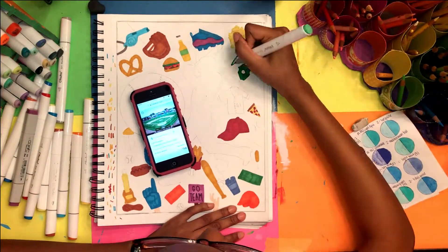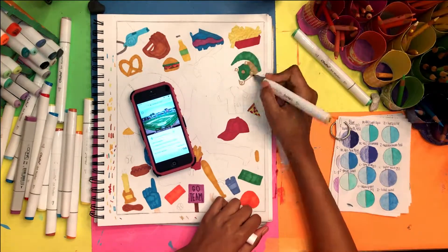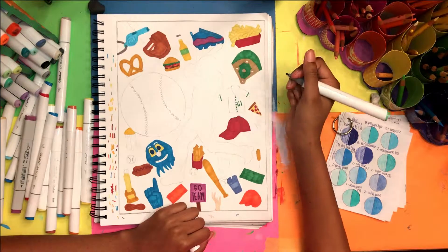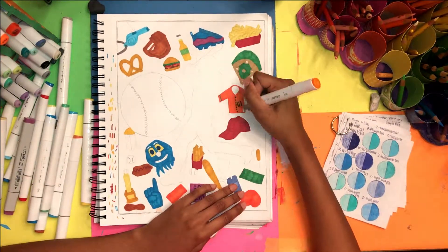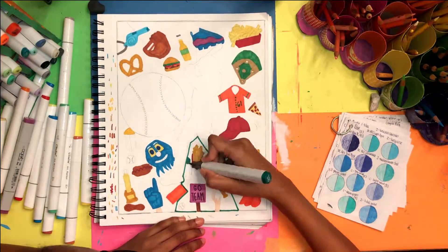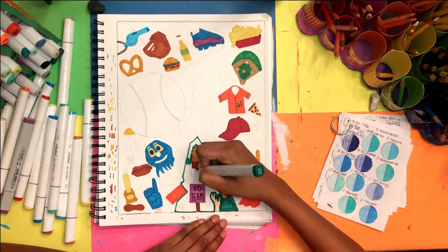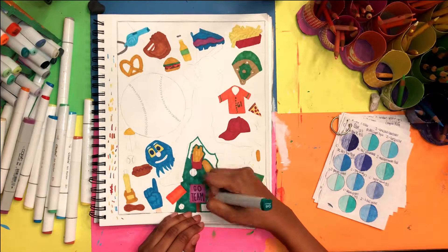The artwork took me about four hours. I did work on it during class because the art teacher gave us an extra day, so I didn't want to just sit there and do nothing. Most of the work I did at home, and the school time was mostly touch-ups. At home I worked for about three hours, though I did take breaks.